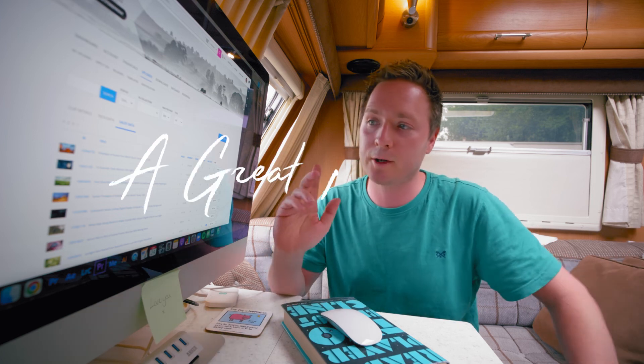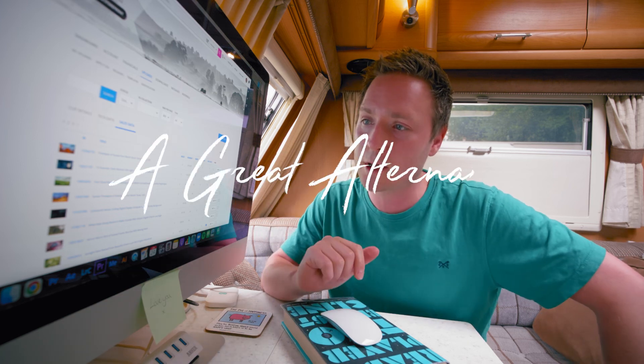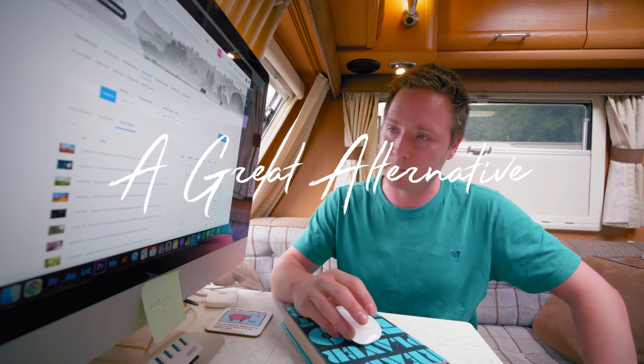Hello, welcome to A Great Alternative. Today I'm going to go through my top 10 sales on Pond5. Let's get on with it.